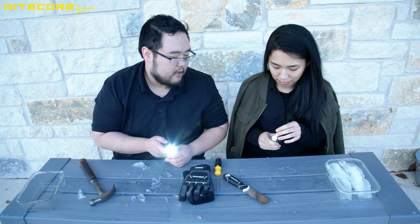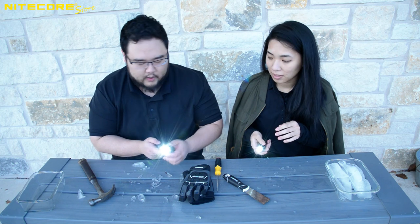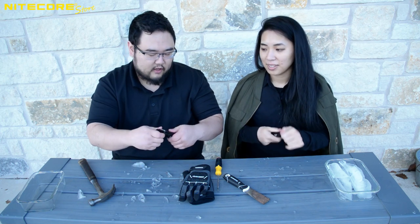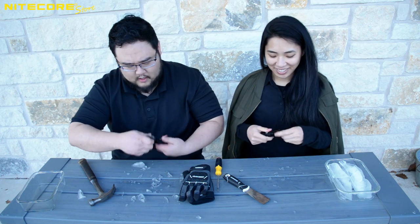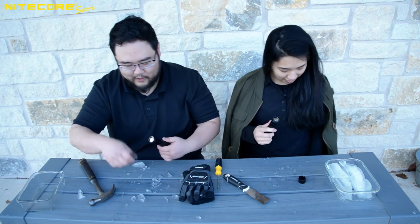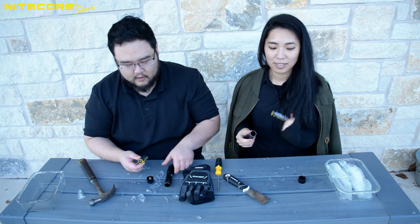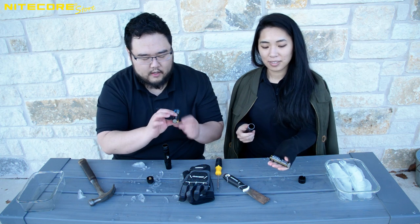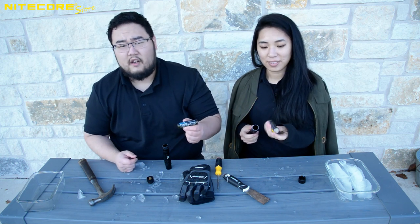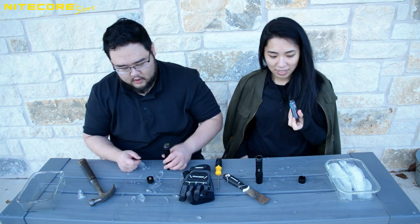Now for the grand finale. Hold to change brightness. Unscrew the tail cap — we've got to show people. This one still has ice on it. Be careful when you touch the battery — don't touch both positive and negative contacts. Our hands are wet. As you can see, the inside is dry because these are rated IPX8. NL2142 LTP — four days in the office freezer, not a scratch.